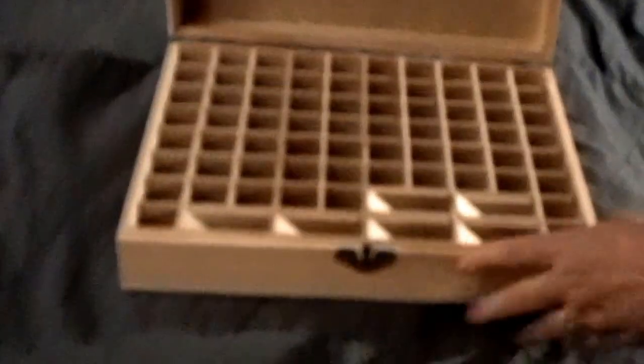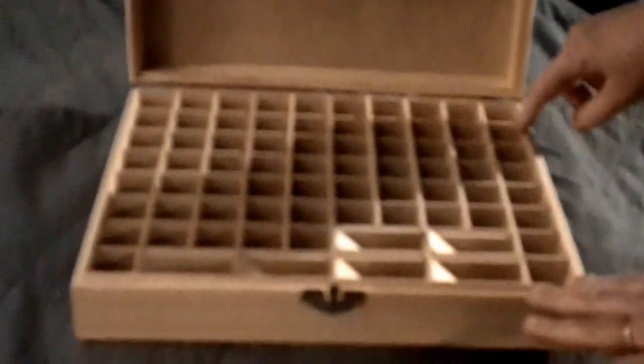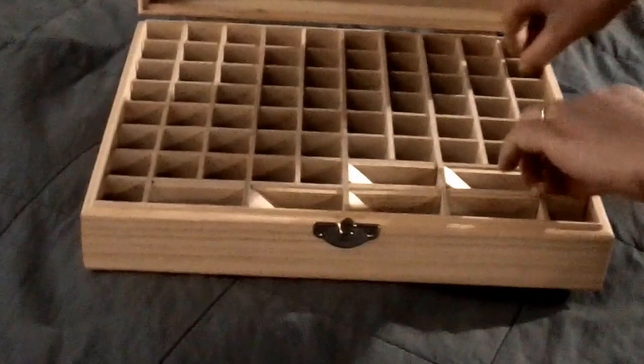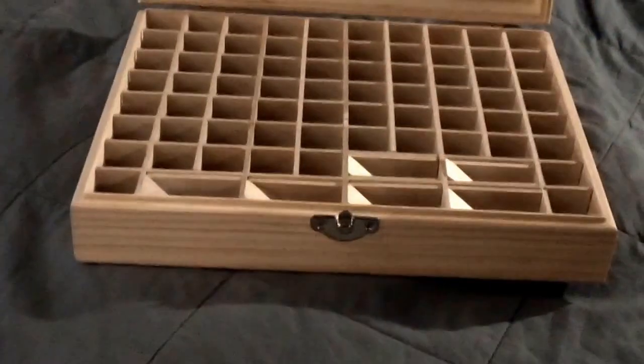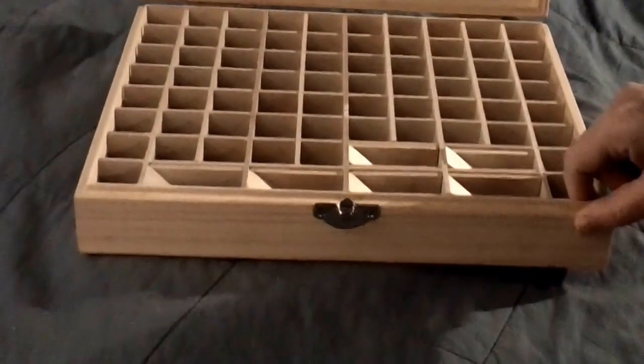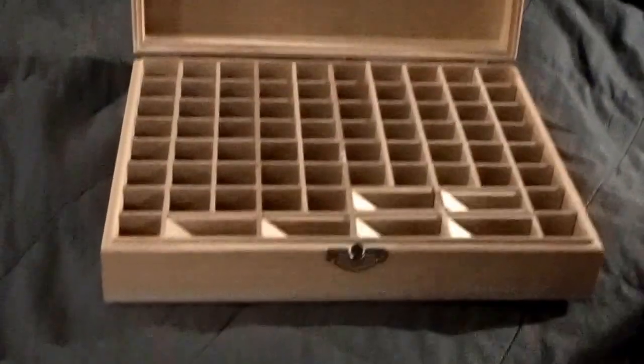On the back you can see we've got two latches here. This came already put together. Unfortunately we had to sand a little bit on the side here to get this to fit in perfectly, but my husband took care of that. There were a couple of issues with quality control, but overall I love the box.